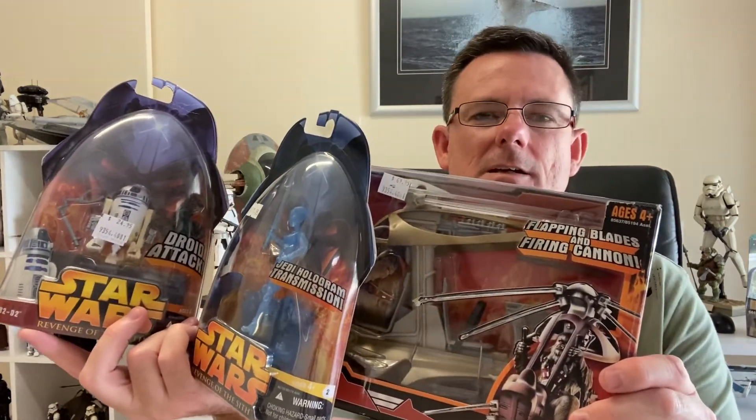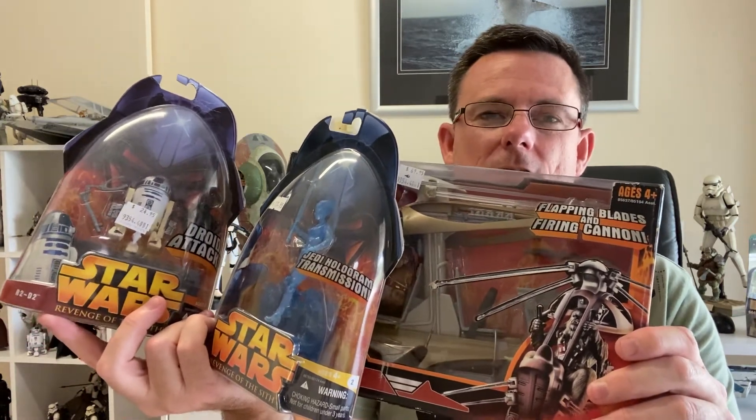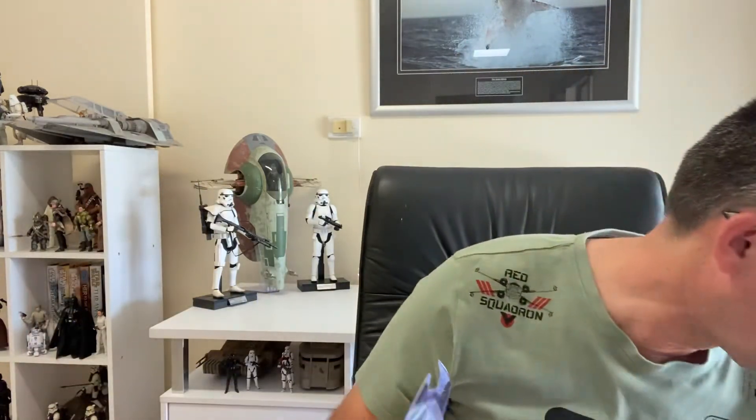So far I'm just over 600 subscribers. Hopefully by the end of the year, which is only a few weeks away, I can get close to a thousand. Anyway, that's the Star Wars haul for this week. I think I do have some more items on the way — I don't think they will arrive by end of Christmas, but fingers crossed. We'll see — I did order some vintage figures actually.